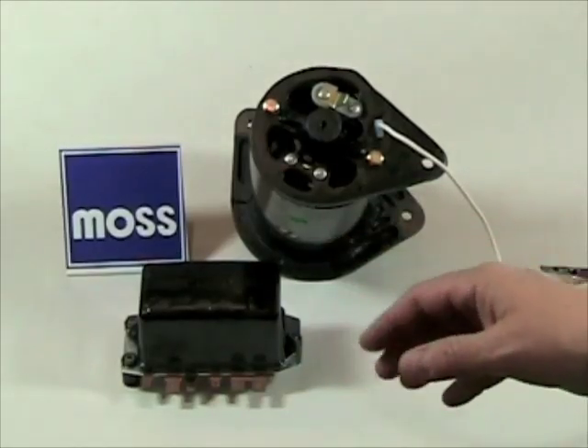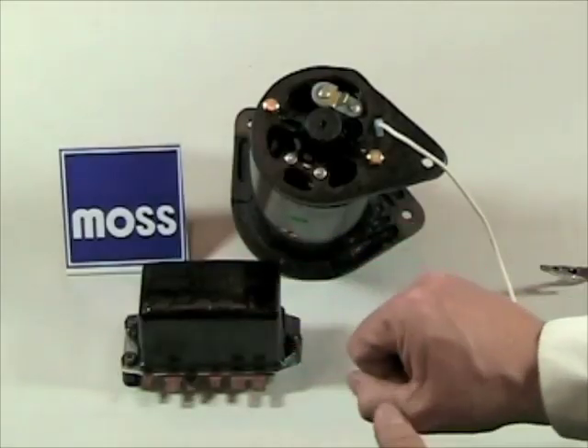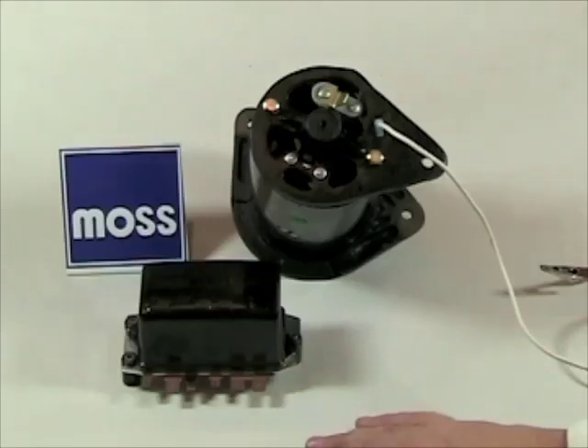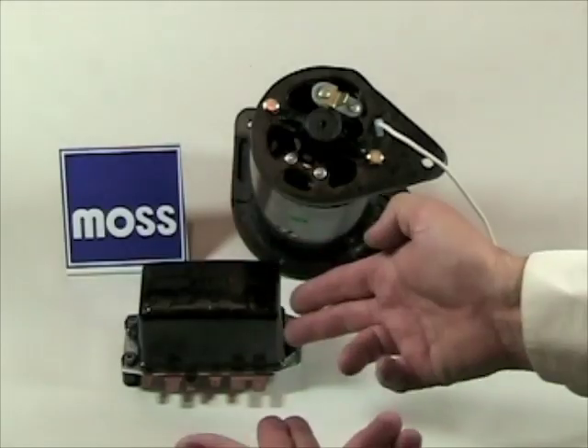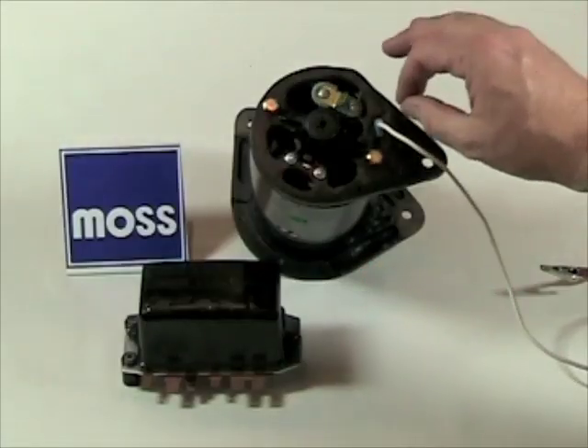In an earlier video, we showed you how to polarize your generator at the voltage regulator. That's the method of choice. If you haven't seen that presentation, it would be wise to review it. If you have polarized at the regulator and the generator still isn't working, you're going to want to polarize right at the generator.